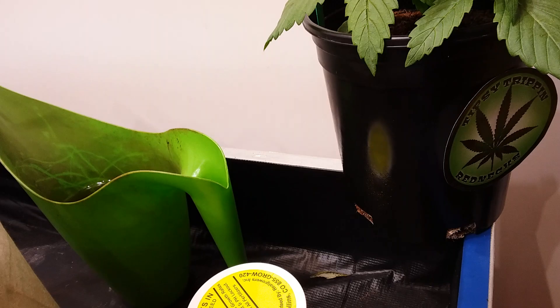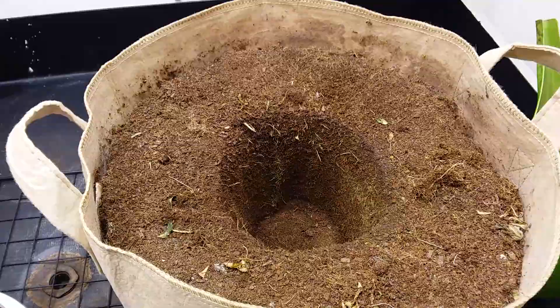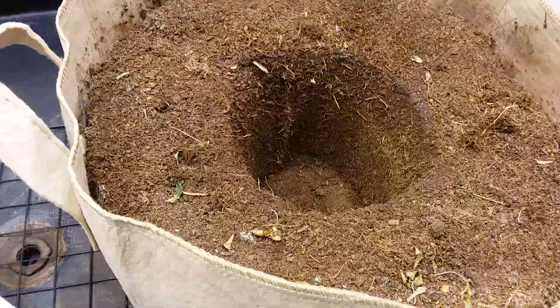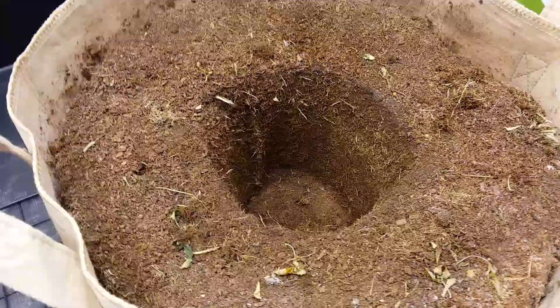So this is a 10-gallon fabric pot. I use a knife to cut out around the same size as the pot into the used coir. I try not to disturb the rest of it — just leave the rest of the roots as is.